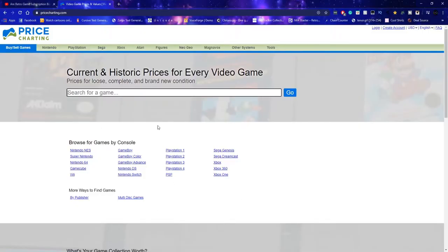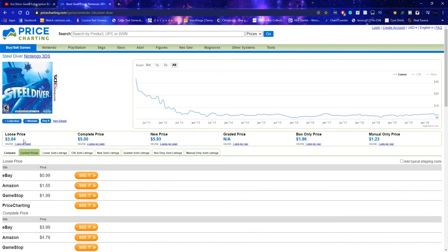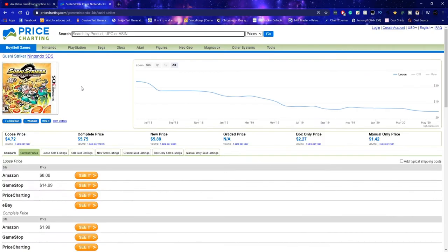Okay, so this is a website that Nintendo used, and I'm going to use it as well. Starting off, we'll look at a loose copy of Steel Diver — $3.64, not bad. That's just a start. We have plenty of games to go over. Game 2 is a sealed copy of Sushi Striker — new price would be $5.88. Again not bad, it's just a start. So we're at $9.52. That's two games — and now we have ATV Off-Road Fury 2.